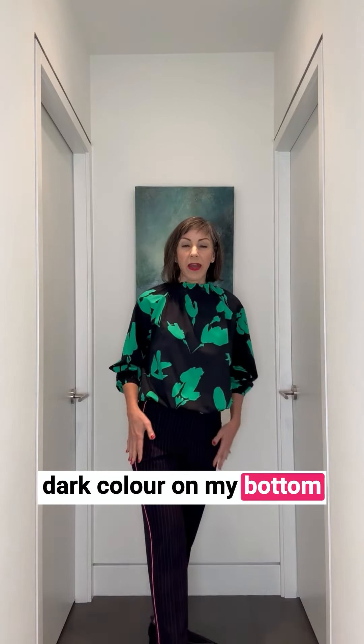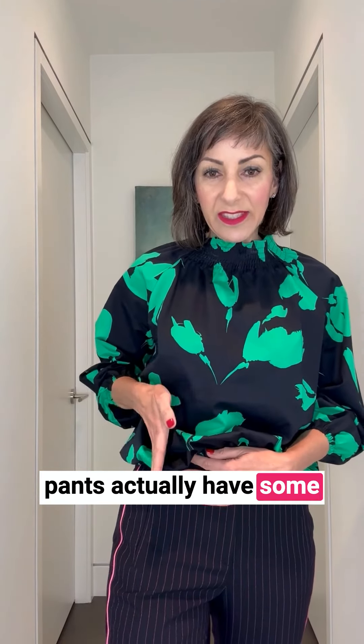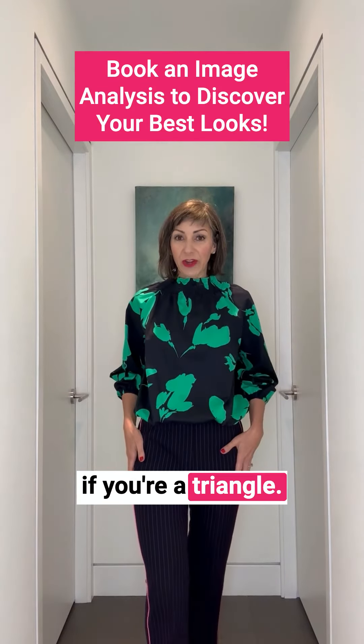Lastly, to balance my body I'm also wearing a dark color on my bottom half. It's a little hard to see, but these pants actually have some vertical striping, which also helps to balance if you're a triangle.